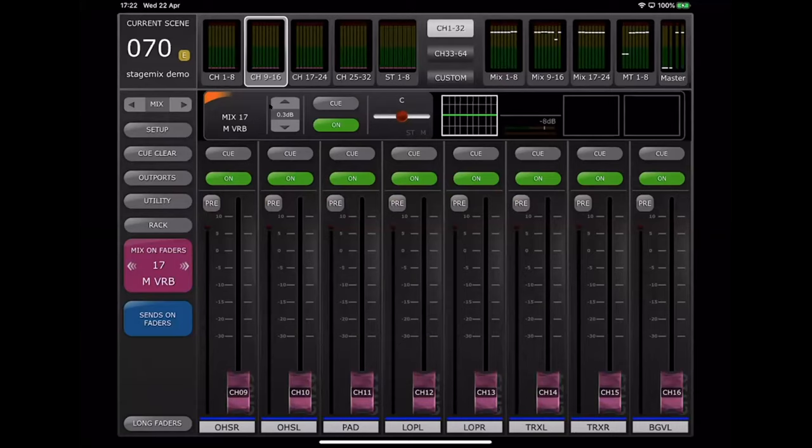The bar across the top shows the selected output mix information. You can toggle the level of that mix up and down using the arrow buttons, cue it, turn it off, adjust the balance, or route it to stereo or mono masters. You can see the EQ and the dynamics. The two blank blocks indicate there are no inserted GEQs or PEQs on it. If a graphic EQ is inserted on this mix output, it would be viewable here.